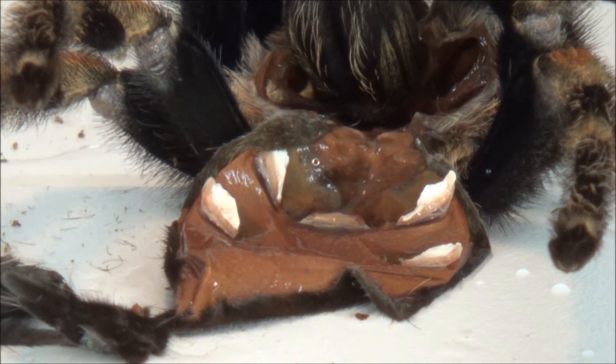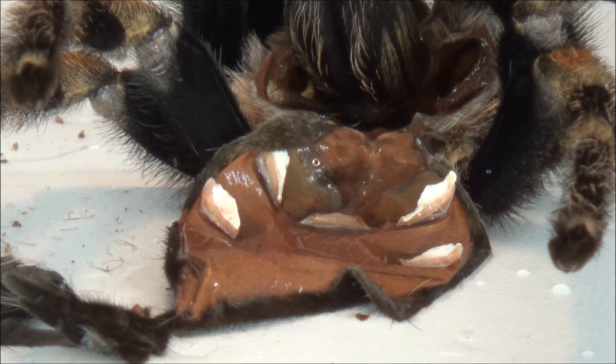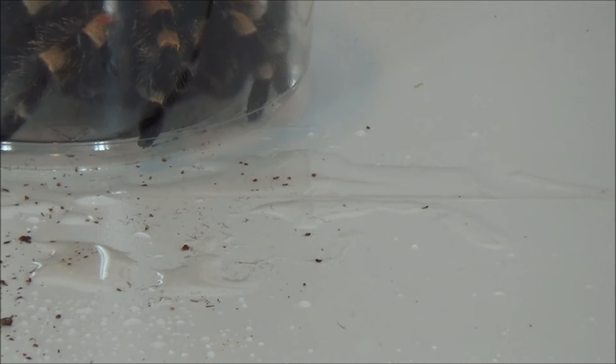Usually you can determine the sex of the tarantula once it's a few inches large. I would say in the two to three inch range would be the best time.